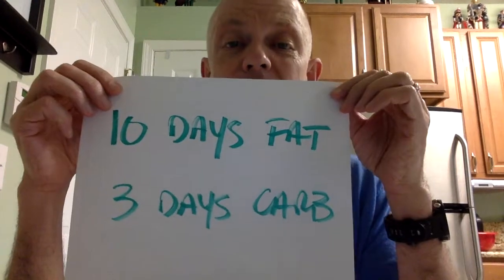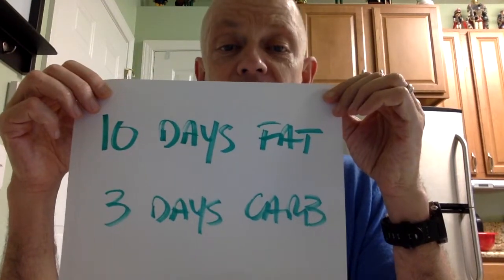So how do you do fat loading? You do about 10 days of a high fat diet, and then you do a three-day carb load like you would normally do for a marathon. So this all starts about two weeks before your marathon — 10 days of fat loading and then the three days of carb loading.